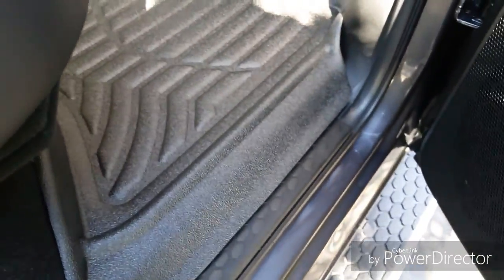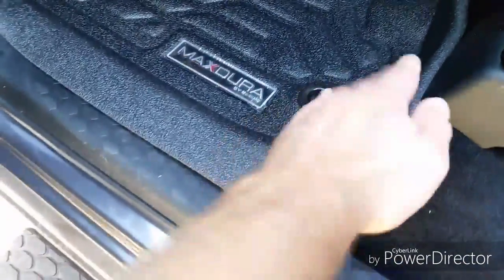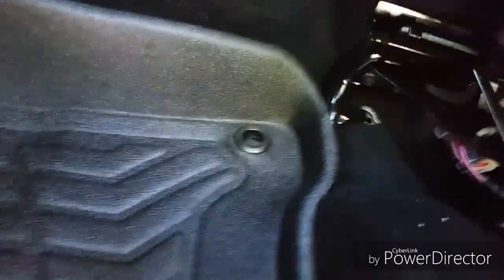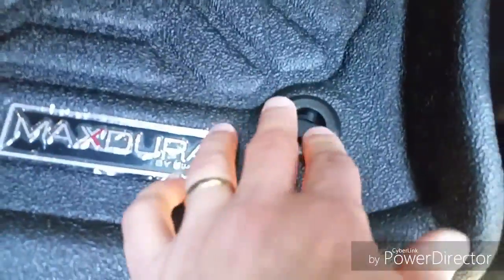Now we'll look at doing the fronts. I put the driver's side in — it actually fits quite nice up along the left side, gives you ample coverage up underneath the pedals. I like the coverage up on the side here, but it does tend to flop forward a bit. Pretty good coverage up underneath the seat as well.